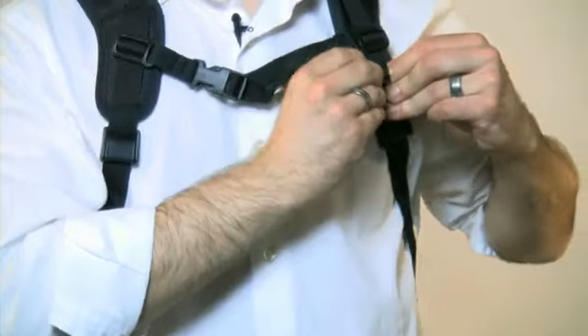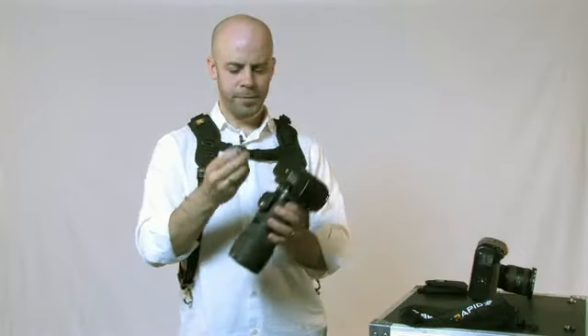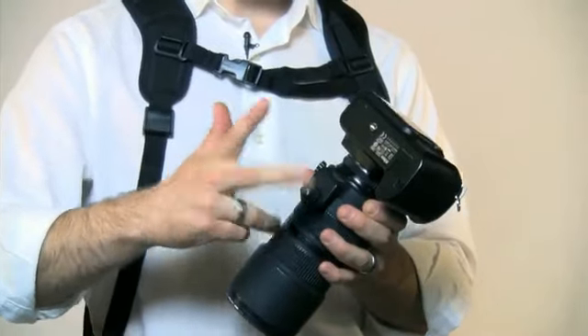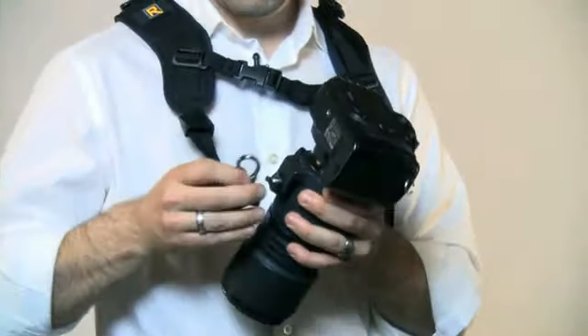You can take the excess and tuck it in here. The fastener is going to screw into your camera — either tripod socket or body — then wrench it down and reconnect.